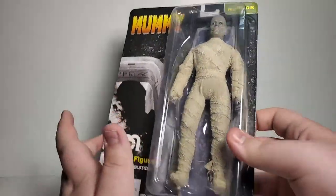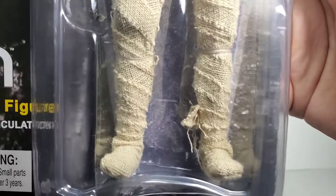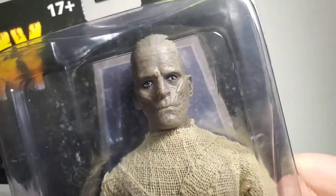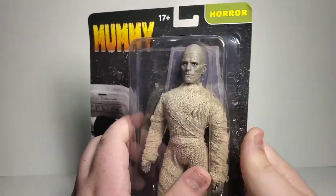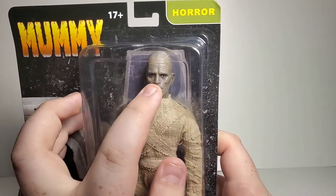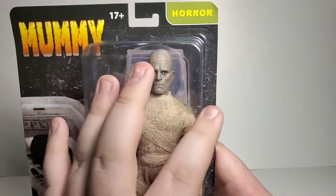Overall the mummy suit is fantastic. Look at the wrappings on this guy — they're really neat and he's actually secure, which is pretty cool. The clothing material they used looks pretty fantastic. You can see Boris Karloff there and the sculpt is pretty good, pretty spot on. Now if you're not a fan of the open eyes you can always get some 99-cent paint and close them shut and it would look just as fine — a customizing idea for your customizers.